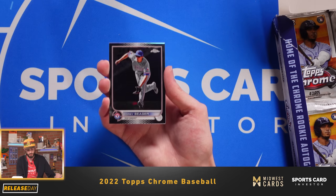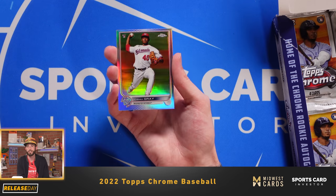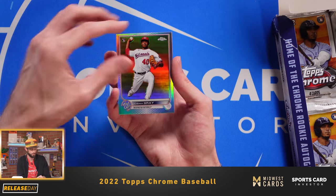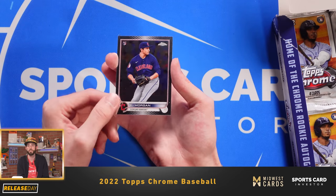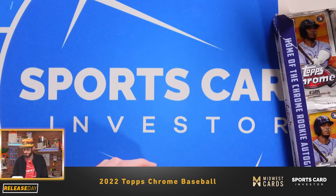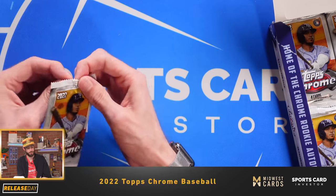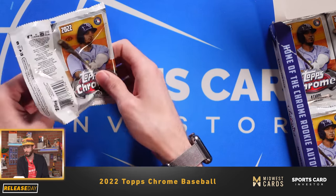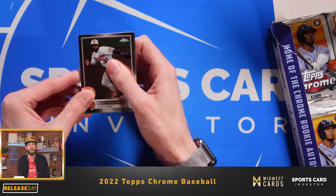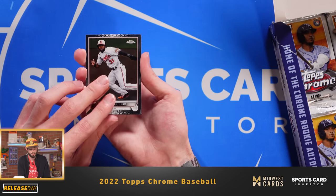Shohei Ohtani. Corey Seager. Looks like we have another Josiah Gray, except this time it is a refractor. And then Eli Morgan, pitcher for the Cleveland Indians. So who do you guys think is going to win it this year? The Braves have looked pretty solid from the NL — that's kind of who I'm looking at as a team that could potentially repeat, which would be crazy to see.